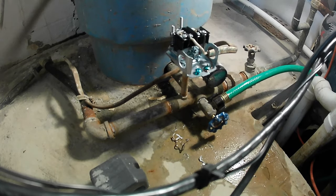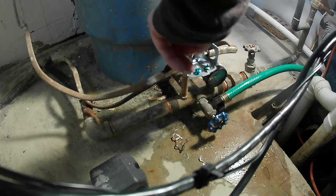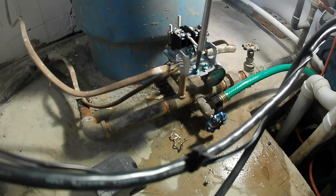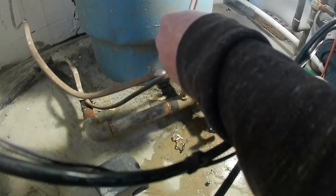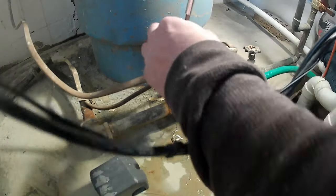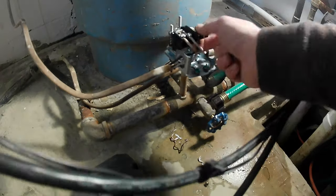Now we've got to put our left line in. Go ahead and hook the ground up and tighten that down. Then put the left lines onto the first poles — neutral goes to the first pole on the left, and the power side goes to the first pole on the right.